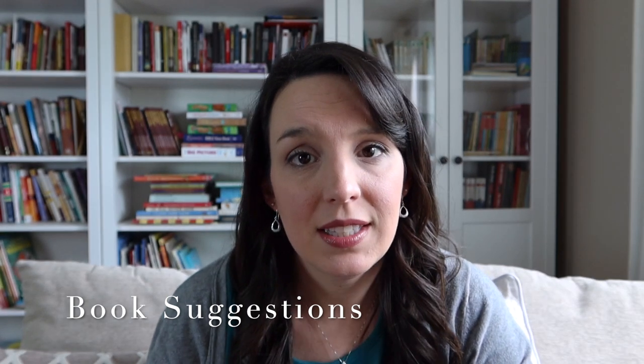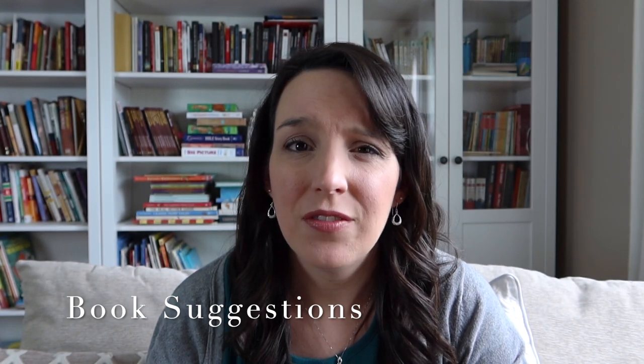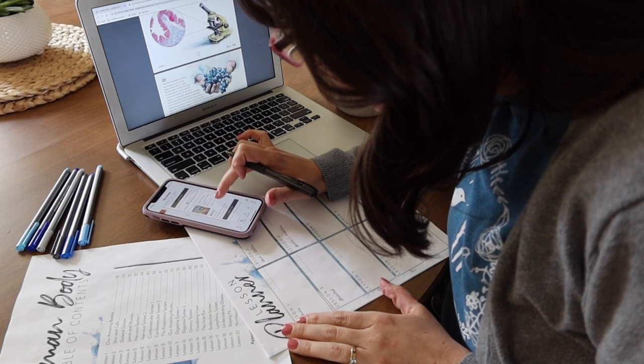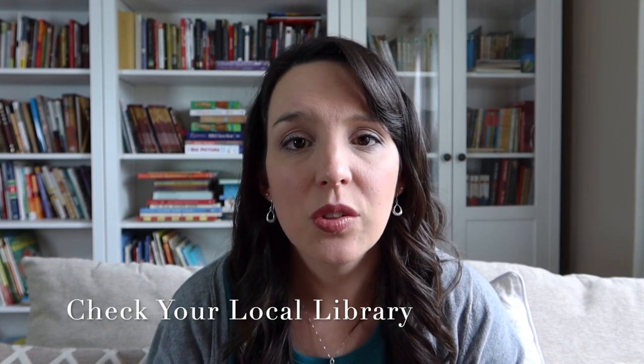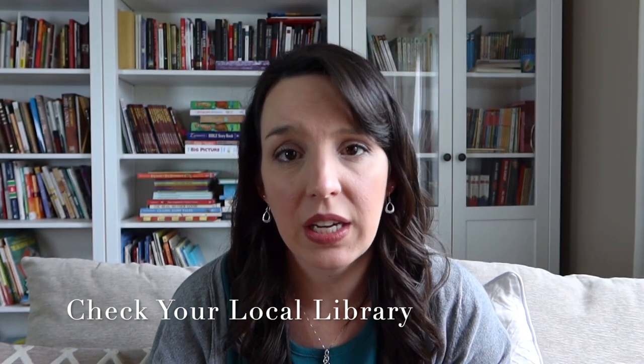The next thing I do is pull up the Gather Round book suggestion list that is in the teacher's guide. This is one of my favorite components of the Gather Round units and I find it very helpful. I go through all of the suggestions listed for each of the different age ranges. I try to make sure that I have one picture book for each lesson, especially for my kindergartner, as well as a couple of chapter books for my older kids for their independent reading. I always make sure I pick one read aloud that I'm going to read to them every single day, or maybe use as an audiobook to play during mealtimes.